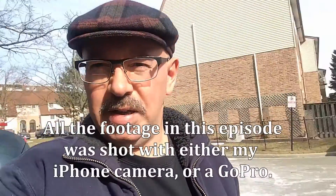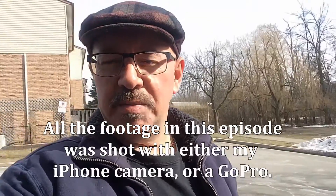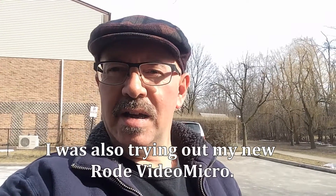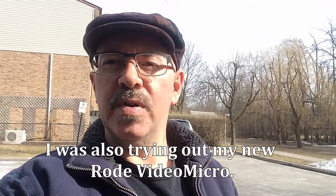Welcome to episode 36 of the Woodwind Doubling Guide, and it's road trip day because it's back to work at the Stratford Festival. It's March 17th, 2017, and heading out for the first note rehearsal for Guys and Dolls.